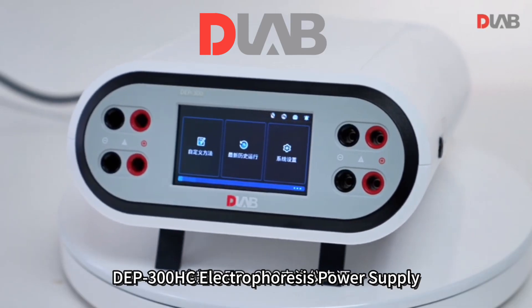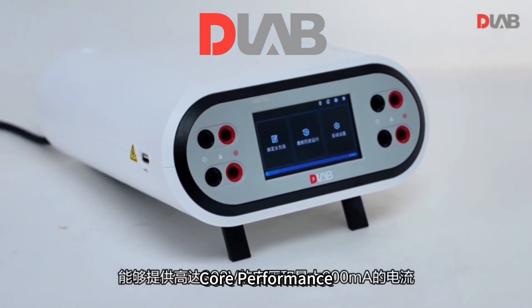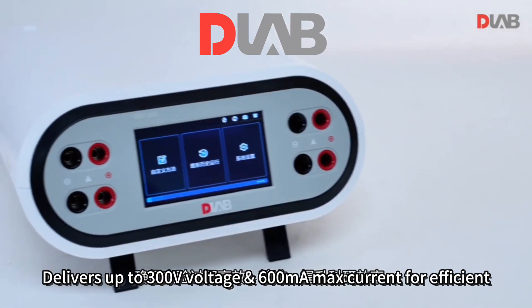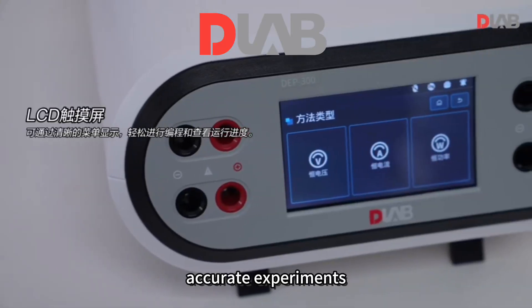DEP300HC ElectroForce power supply, brand new model. Core performance: high current design delivers up to 300 volts and 600 milliampere max current for efficient, accurate experiments.